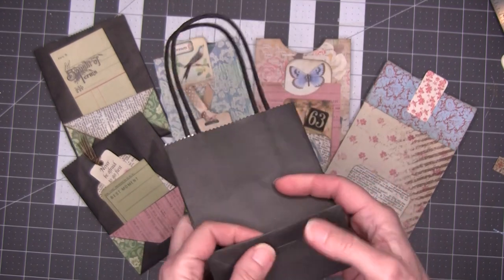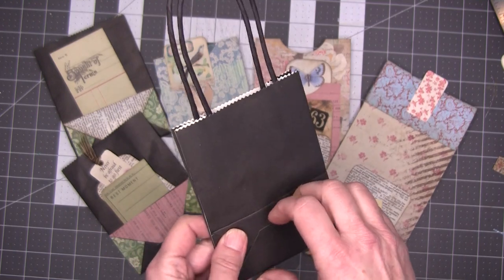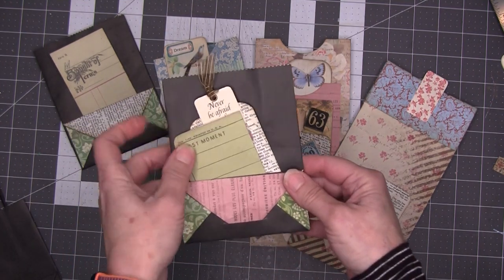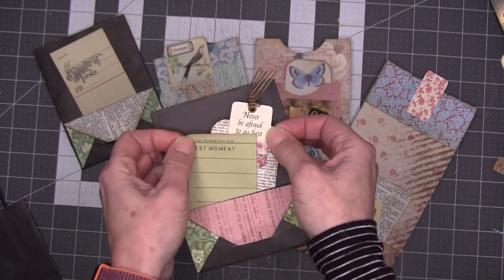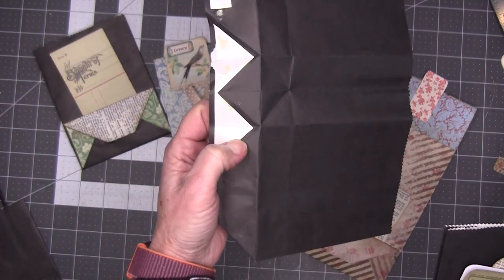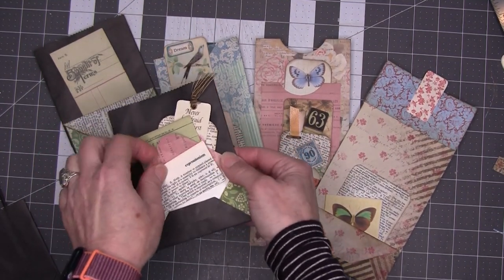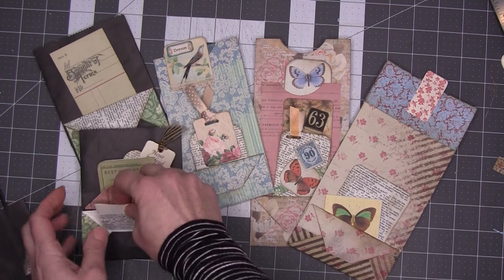I was looking at this and realized how much it looked like an envelope, and thought that could be fun. I decided I'd just take it apart and see what happens. I came up with basically lining all the sections with paper that was more attractive than what you see when you take it apart. I was able to make a little envelope down here, just as I had hoped. That's easy — but I wasn't thrilled with it.